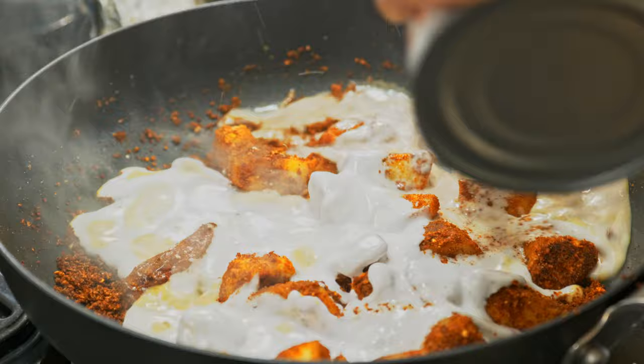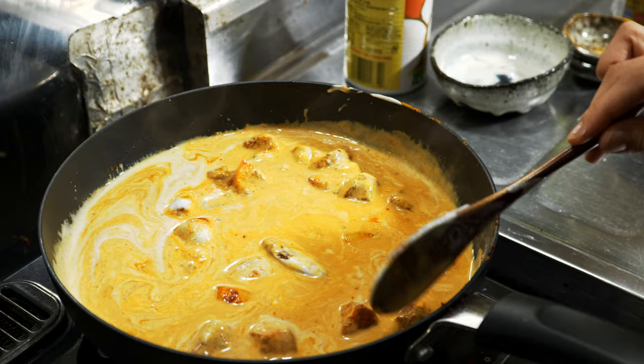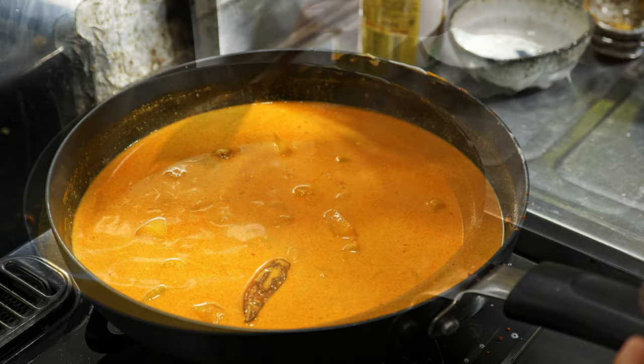Then add the butter to the ground. Add a little cold and melt. Then add your butter to the flour and more flour. The hot water is comfortable with the flour. Let's take a look.